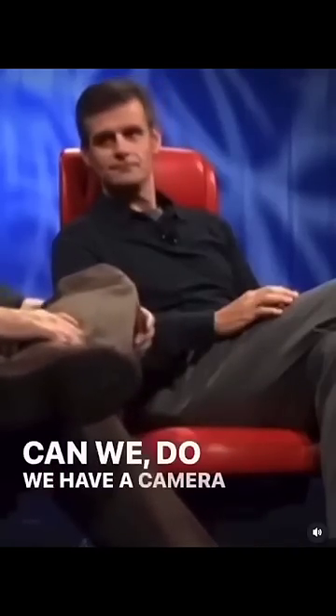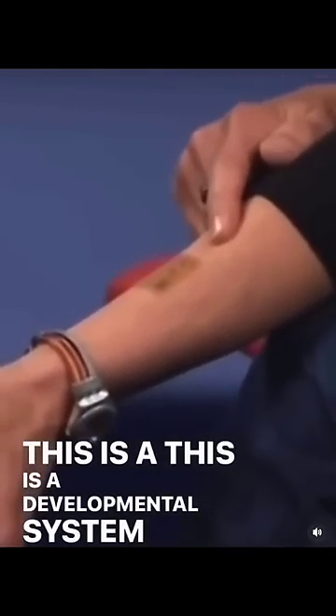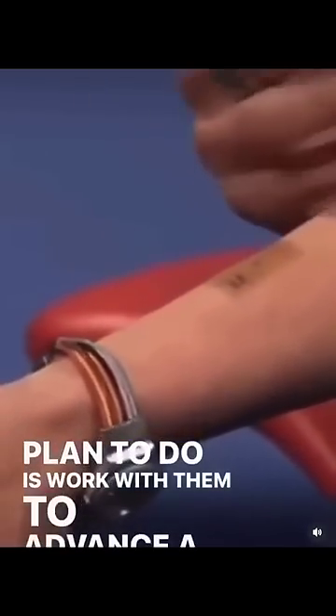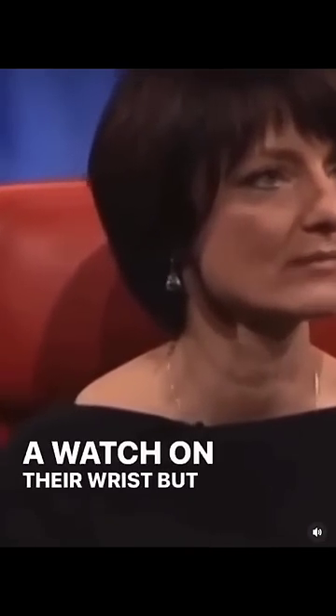On my arm, we have a developmental system made by MC10. It has an antenna and some sensors embedded in it, and what we plan to do is work with them to advance a tattoo that could be used for authentication. Now, it may be true that 10 to 20 year olds don't want to wear a watch on their wrist.